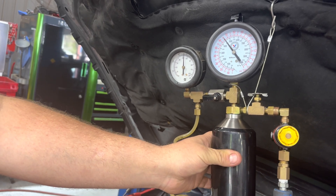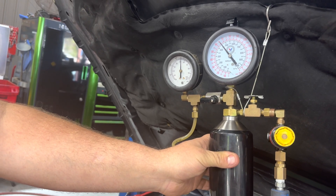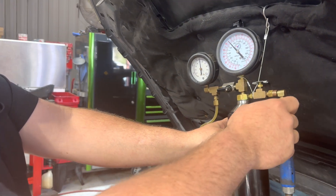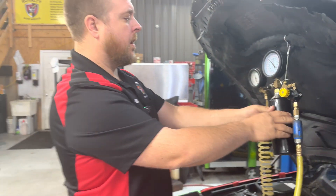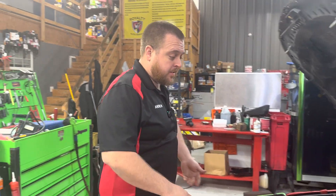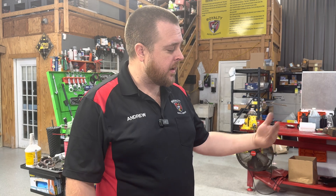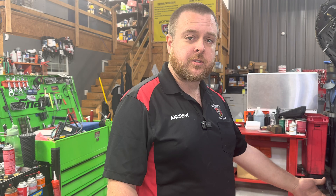And she's purring like a kitten. So that tells us the crank sensor's good, cam sensors are happy, it's starting and running, we're getting fuel injector pulse, we're getting spark - we're just missing fuel pressure.